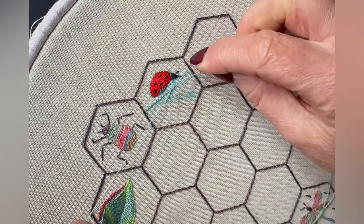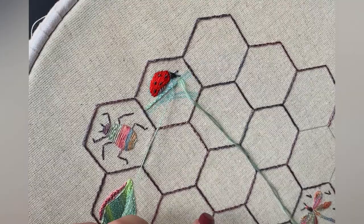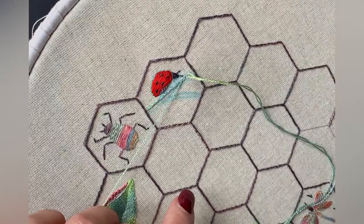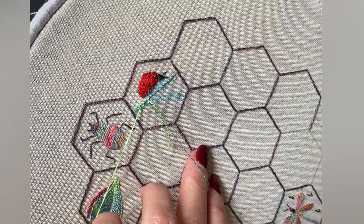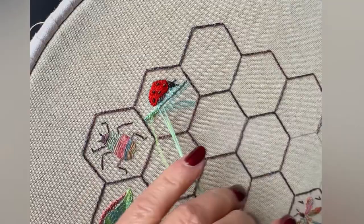When you get to the top, you can either finish off or you can run your thread through your stitches at the back and start again down here. Don't turn your work around and go the other way because your stitches will be lying in the wrong direction. When you get to the end, just put a stitch in to complete it. My next row goes immediately underneath or to the right of the previous row — I find it easier to do the one on top first and then you can see where you're going.